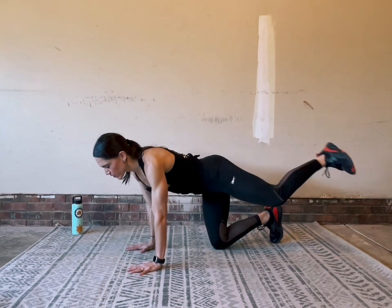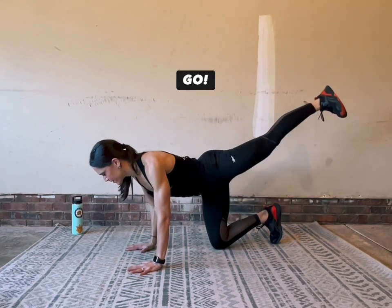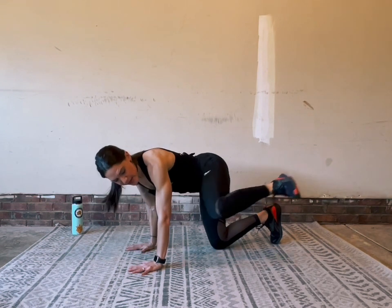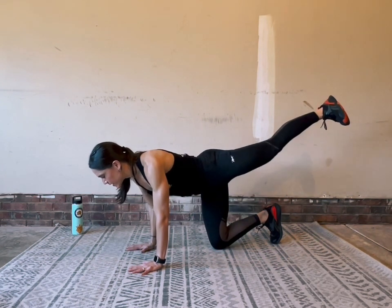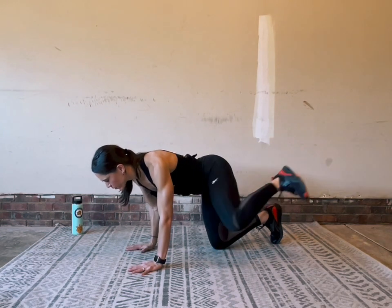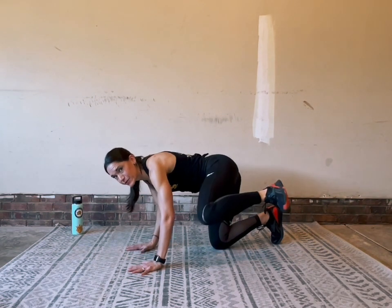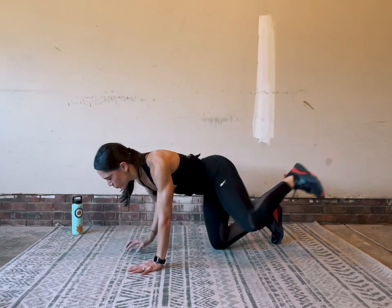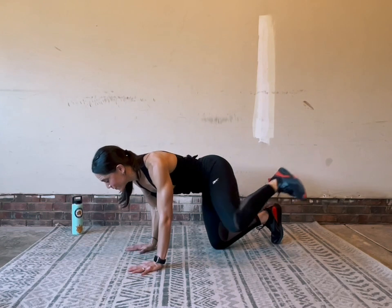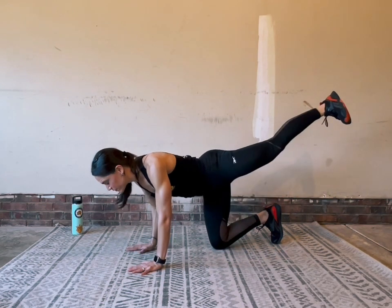Our next move is going to be a frog kick. Bring your knee to your elbow, flex your heel, and drive your heel back. The frog kick challenge comes in holding your knee out on that wide angle, aiming your kneecap towards your elbow. Stay mindful not to lean away from the work — our body wants to lean to the right, so be intentional about leaning towards your left hand. Really drive that heel back like you're trying to leave your footprint on the wall behind you. Keep the belly braced and keep the oxygen flowing.